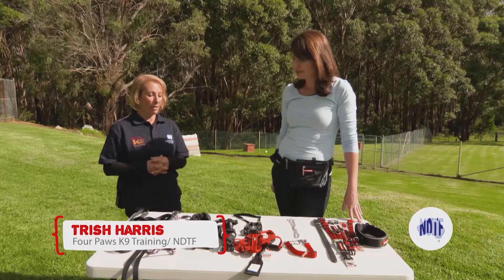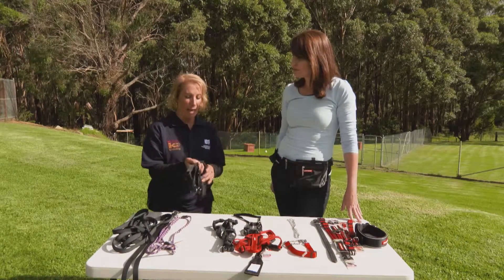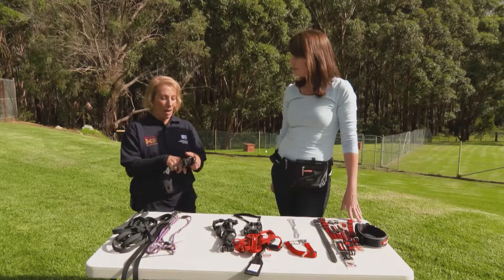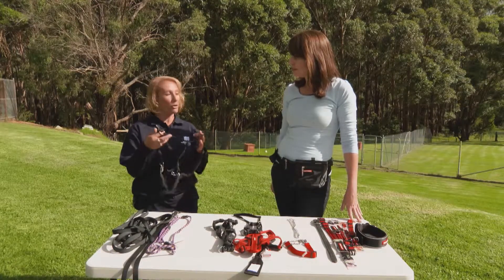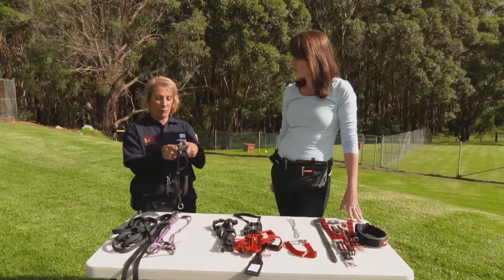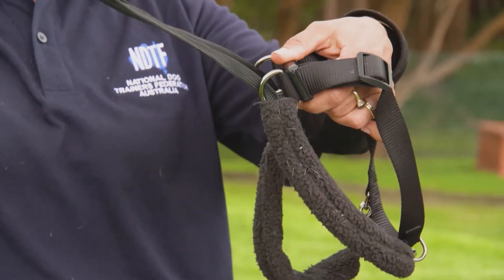The first thing to consider is a no-pull harness. This helps alleviate the dog's pulling capacity by a good 30%. It's quite comfortable for the dog to wear and most dogs accept it without too much issue. So a no-pull harness is one option.